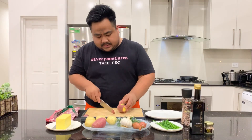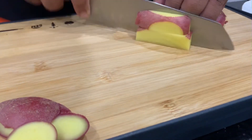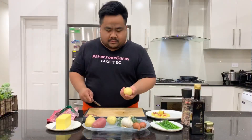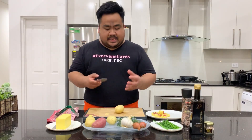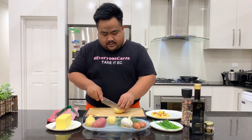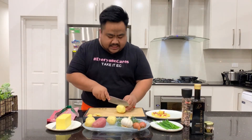I get rid of some of the skin from the sides. I'm using two different kinds of potatoes just for texture — some are really dense, some are fluffy, some can be chewy. So just get rid of some of the skins and dice them up.